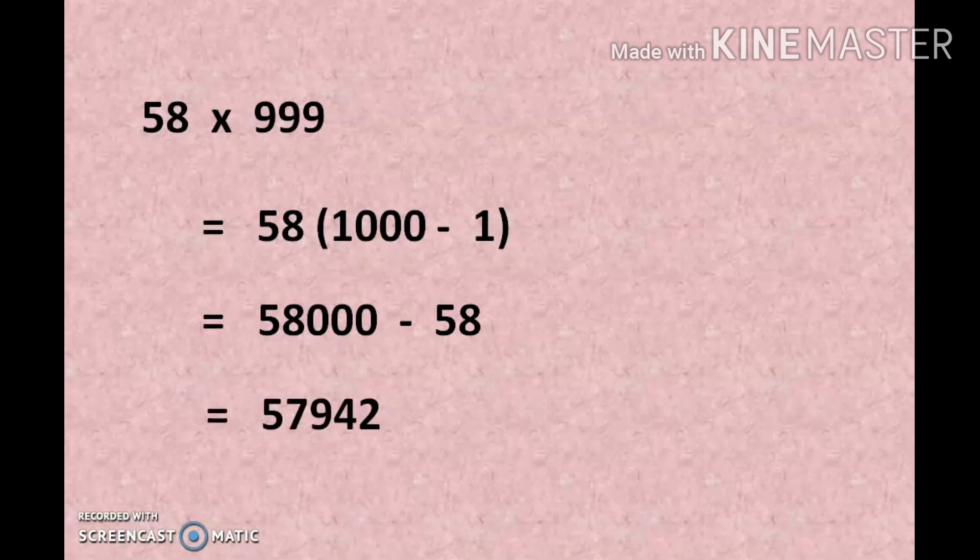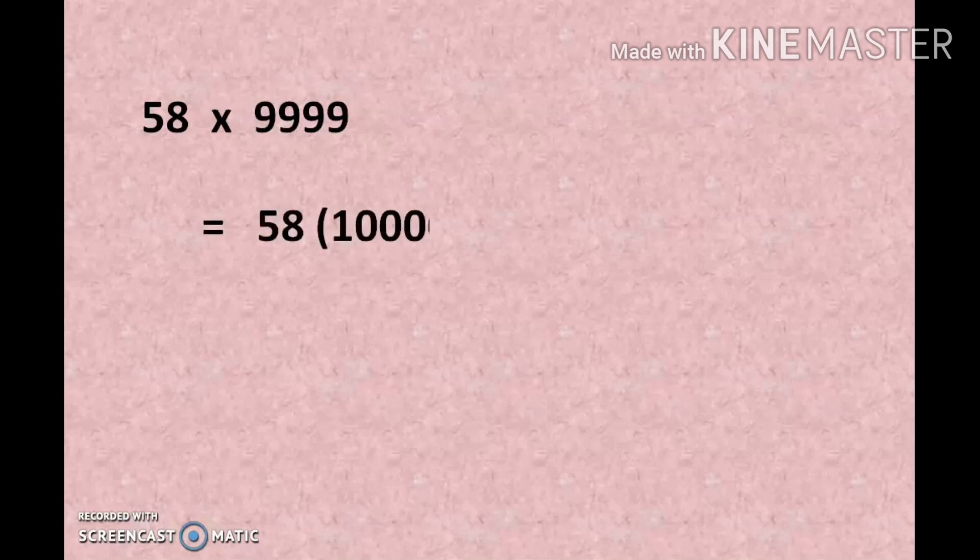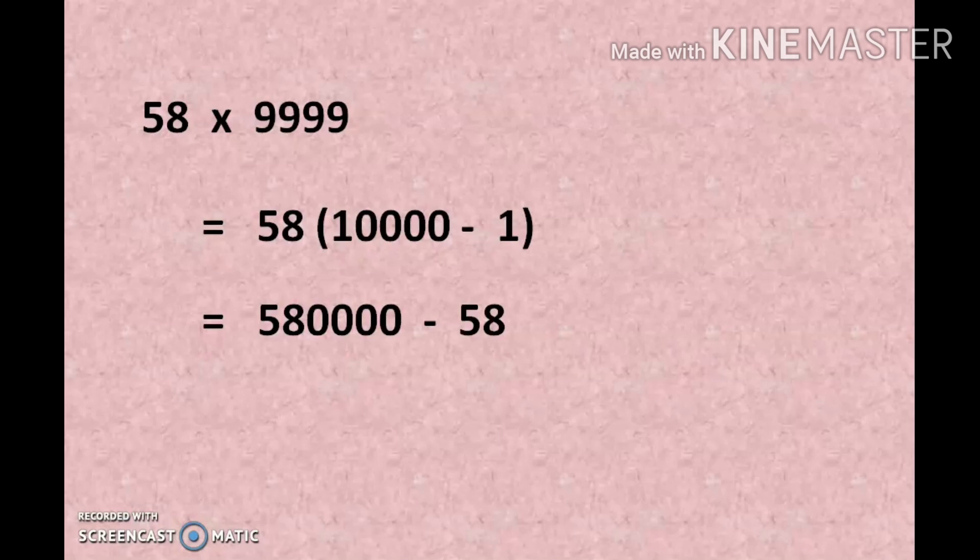Let us see another example. We are going to multiply 58 by 9999. Using the common method would take a lot of time. Here, what we do is replace 9999 with 10000 minus 1. Multiplying inside the bracket, we get 580000 minus 58, so the final answer is 579942.